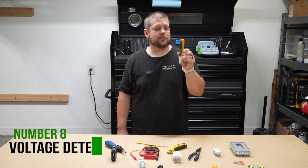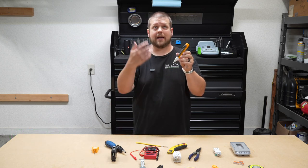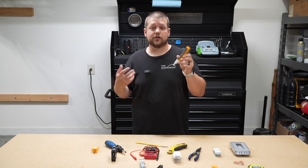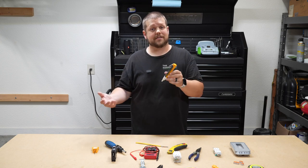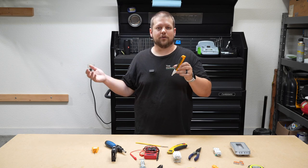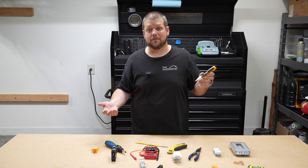This is a non-contact voltage detector. What this does is it helps us determine if there's power flowing through a receptacle, a light fixture, or anything else that's powered up — even wires — to determine if there's electricity flowing through it. If there is, then we know it's not safe to work on that part of the electrical system. We need to go back and either flip a breaker or figure out why there's still power flowing to a location where it shouldn't be.